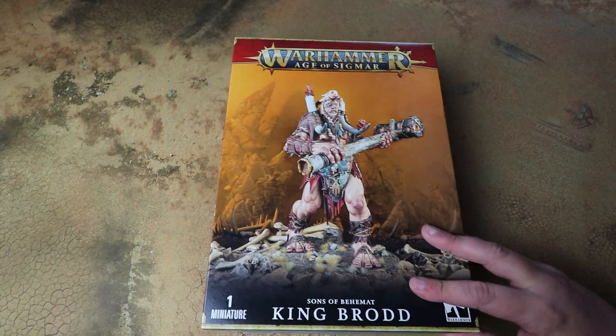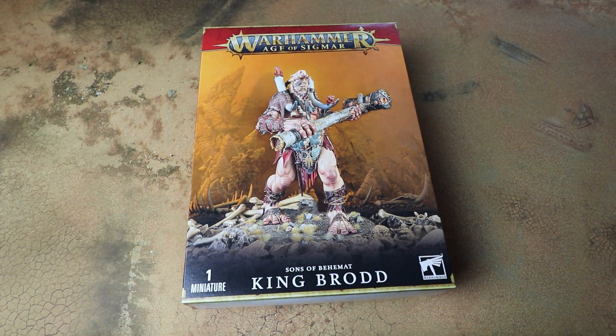What we're going to do in this video is open it up, have a look at the sprues, see how it goes together, see what the additional sprues are added for the new builds of giant, and then towards the end of the video I will have King Brodd built and painted to show you what he looks like in the flesh and how he stacks up against the other Mega Gargants.